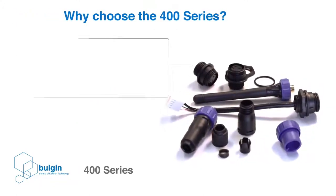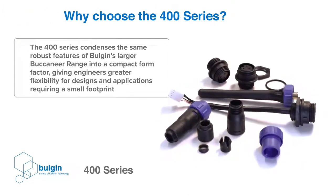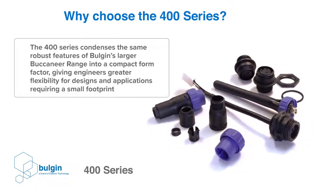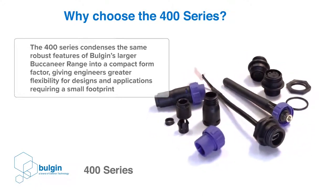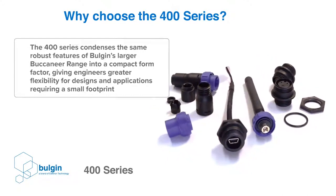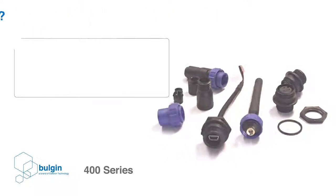Why choose the 400 series? The 400 series condenses the same robust features of Bulgen's larger Buccaneer range into a compact form factor, giving engineers greater flexibility for designs and applications requiring a small footprint.